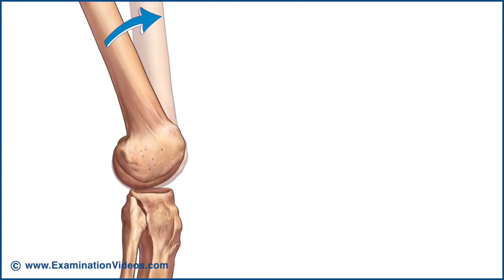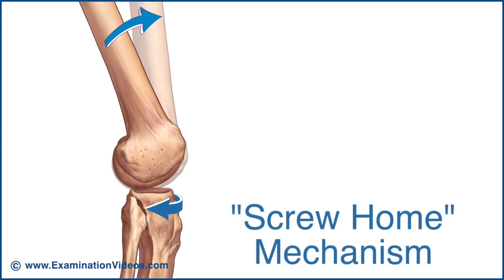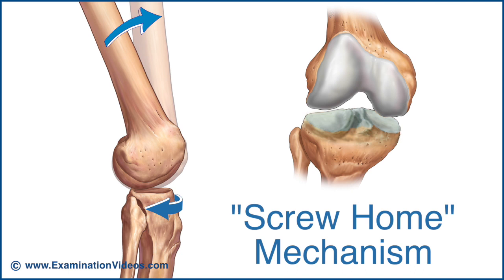In the final 30 degrees of extension, and particularly the last 5 degrees, the tibia undergoes external rotation relative to the femur. This rotation is referred to as the screw-home mechanism and it's the result of the differences in the circumference of the medial and lateral femoral condyles, the shape and size of the menisci, and the tension that develops in the various passive restraints.